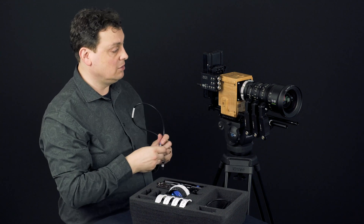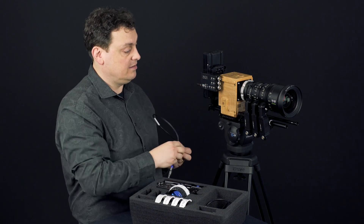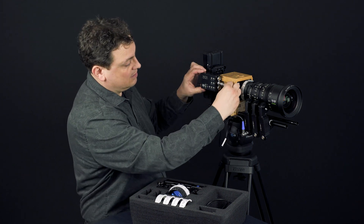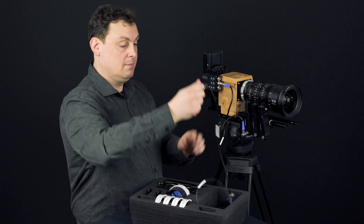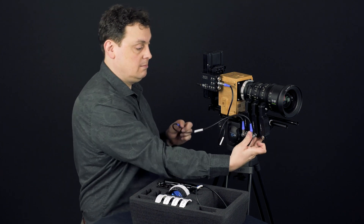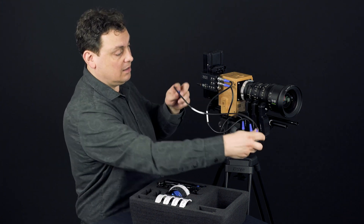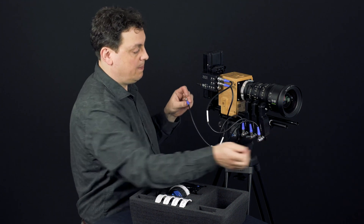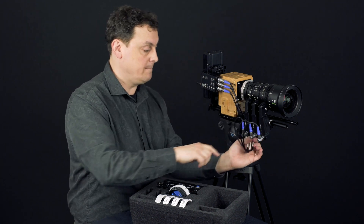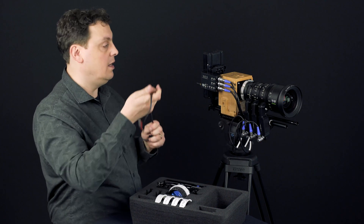To connect the cables, each channel on the receiver has its own port. I put the cable in the motor for iris and put it in the iris port. Then I take the motor for zoom and put it in the port for zoom. Then I take the motor for focus and put it in the port for focus.